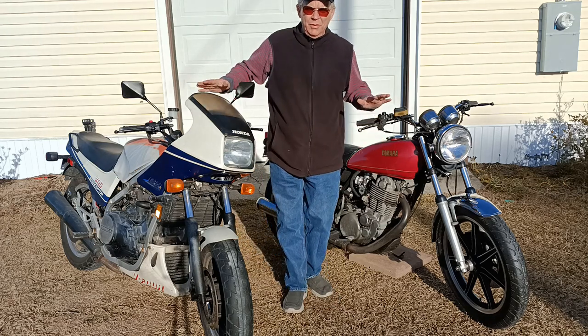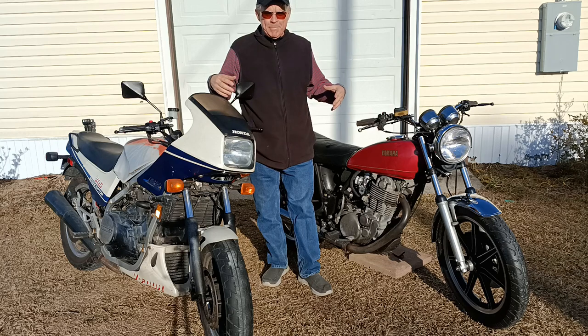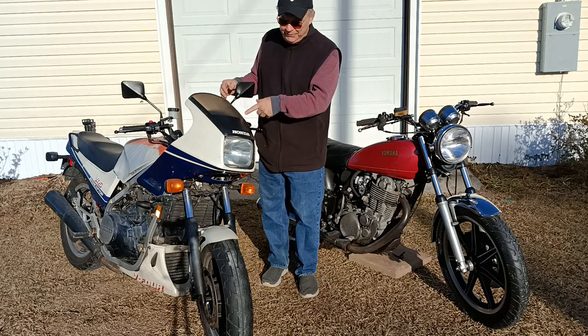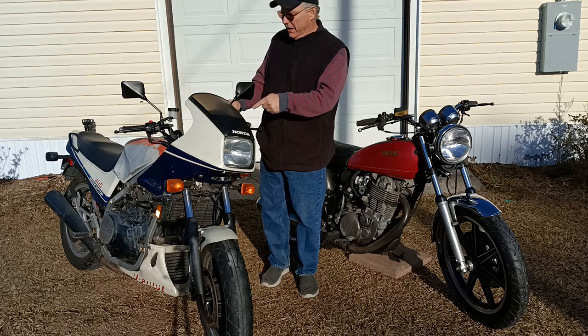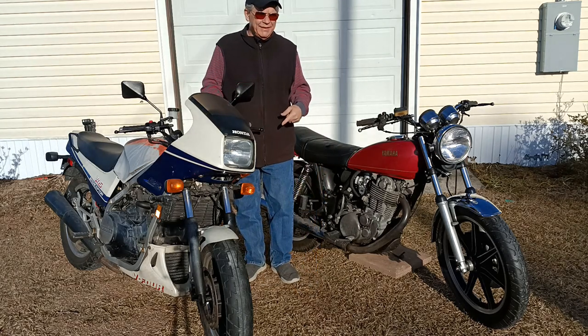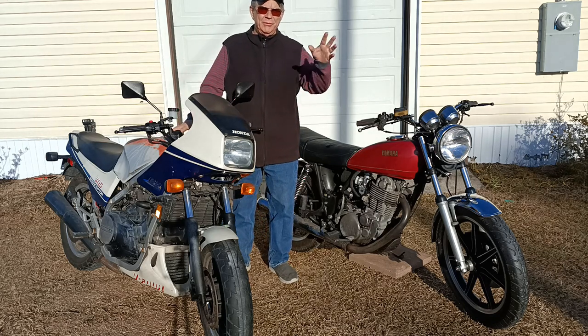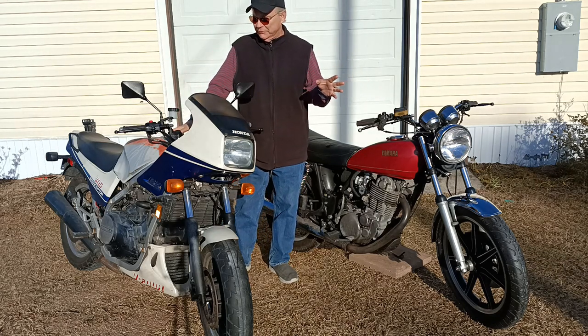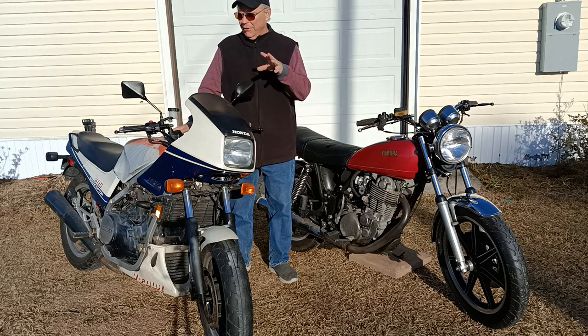I've got my two project bikes — these are my personal project bikes. I bought this Interceptor last year at the Fastlane swap meet at Daytona Beach Bike Week. I'll confess I should have been documenting this all along, but I already got it running as you can hear. Rebuilt the carburetors, rebuilt the brakes — it sounds good.